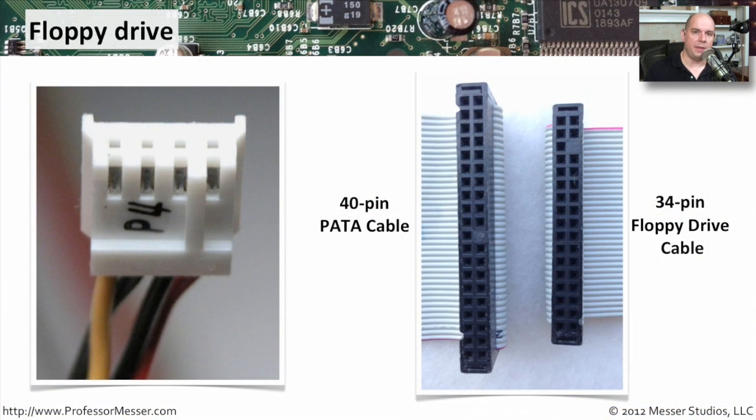If you look at the cables plugging into the floppy drive, you can see they are very different. This is the 4-pin power, that smaller connector. You may also hear this referred to as a Berg connector — B-E-R-G — because that's the manufacturer of that particular connector type. The cables obviously show a difference. This is the 40-pin PATA, and on a floppy drive you see it's a much smaller cable — only 34 pins, but still a ribbon cable. You can even see the colored line at one end of the ribbon cable to designate pin 1 on that particular connection.